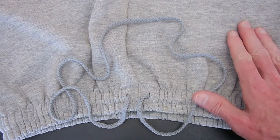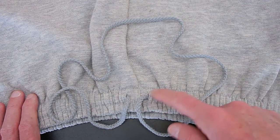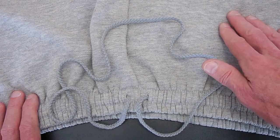G'day everyone, Ian Feagin here, also known as Professor Shoelace. Today's video is how to tie the continuous loop drawstrings that you sometimes see on sweatpants, or tracky-dacks as we call them in Australia.